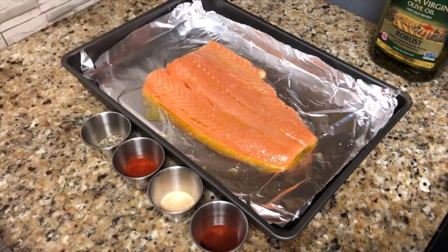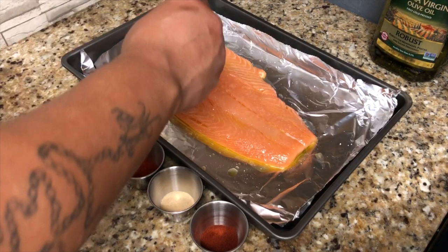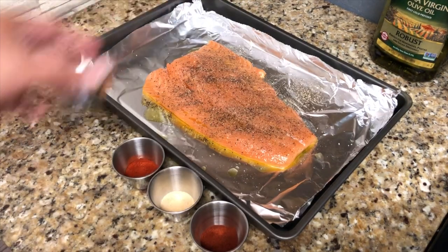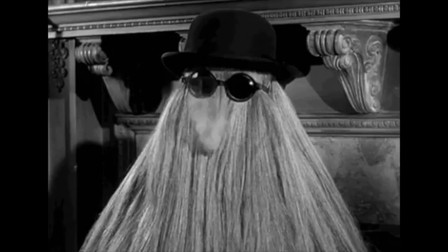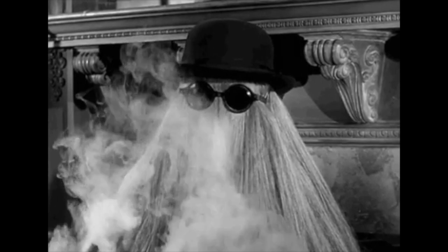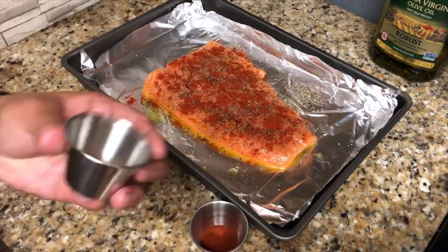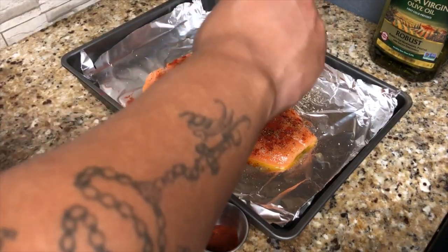If you're wondering what to pair this with, look for the pop-up in the top right corner — that's a link to perfect steamed rice every time. Now this here is the smoked paprika. If you can't find it, just use regular paprika, but this definitely gives it a nice smoky, sweet flavor.